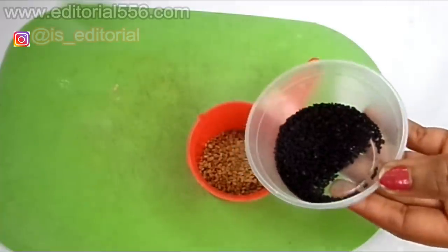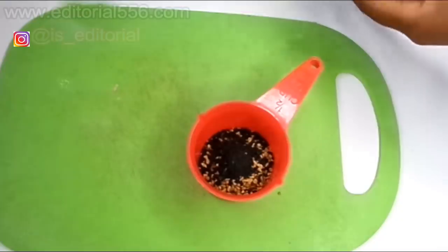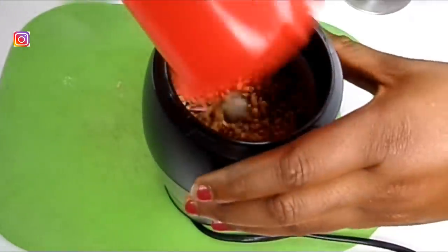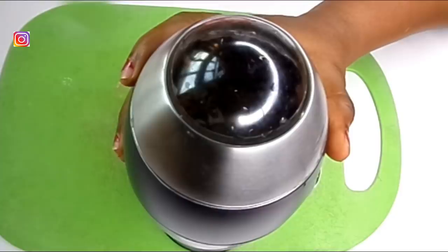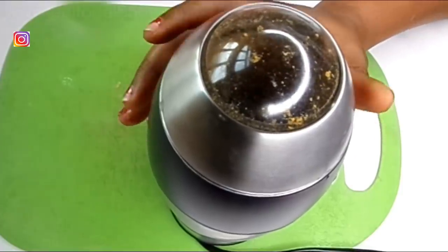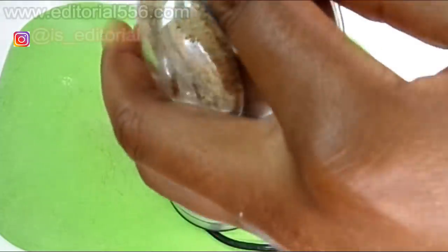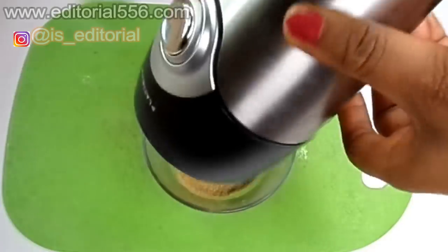Alright, so we're going to be turning the fenugreek seed into this bowl, and we're going to measure out half a teaspoon of black seed. We're going to mix this together and then go and blend. So let me try using this little blender to see if it's going to blend properly. Alright, it's properly blended.